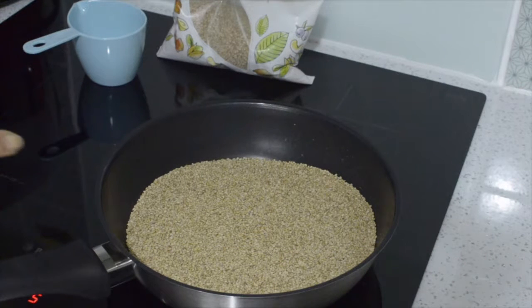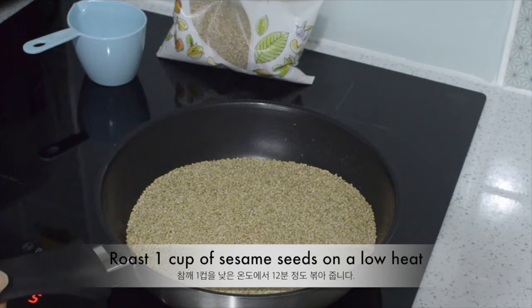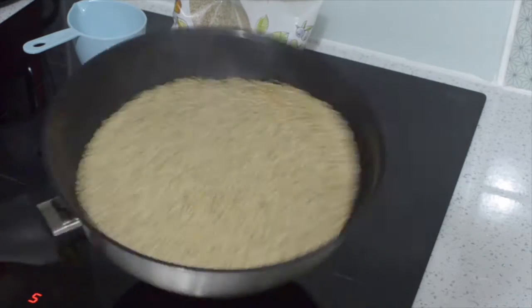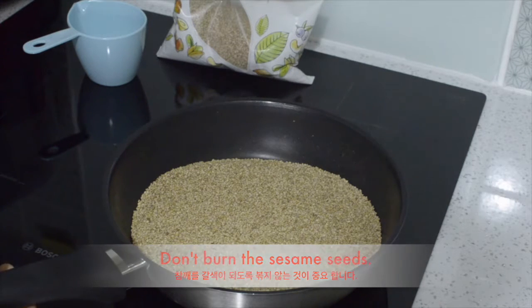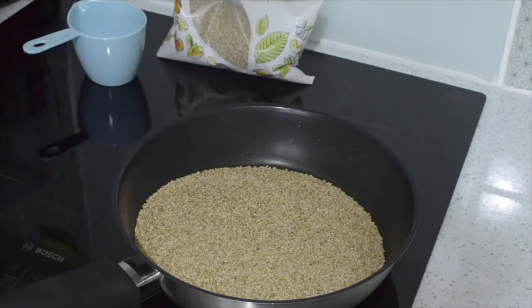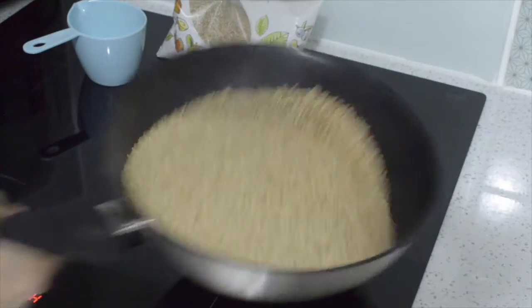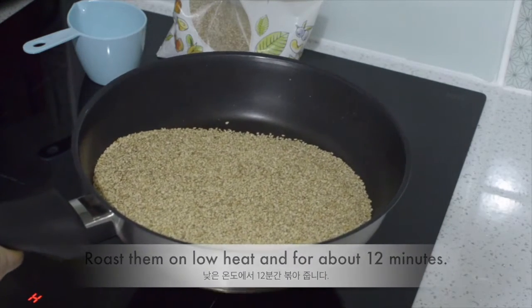I am roasting 1 cup of sesame seeds. It is important to roast on a low heat. Don't burn sesame seeds for tahini sauce. I am testing. Yeah, I think it is done — it has been about 12 minutes.